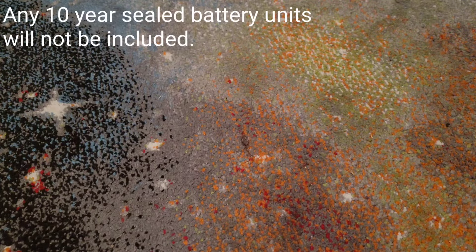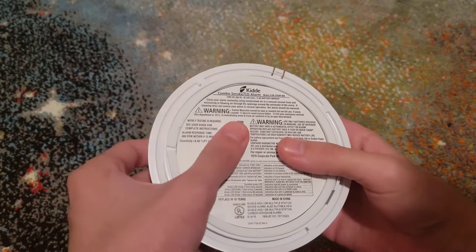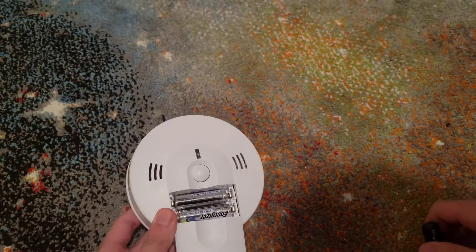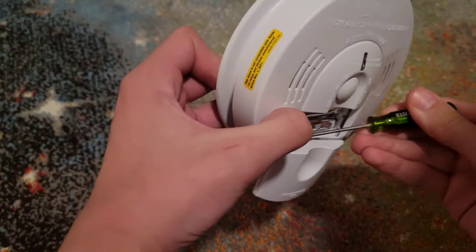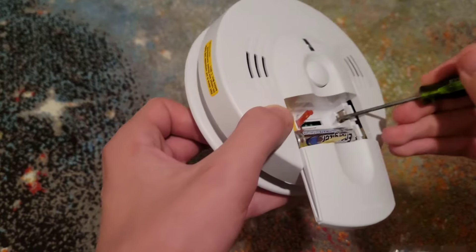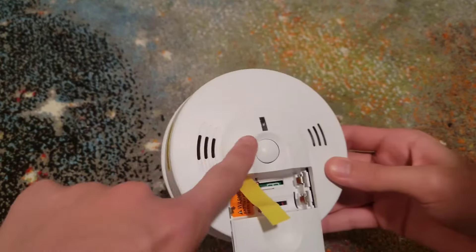This will be how to replace your hardwired Kidde smoke alarm batteries. Here we have a hardwired Kidde smoke alarm. We're going to go ahead and open up the battery door. You can use a little screwdriver in case you can't get it out with your hand, or this little yellow tab. Sometimes you can just use a screwdriver to pop them out like this, or use the yellow tab to pull them all out.